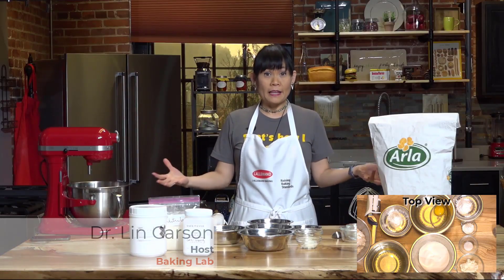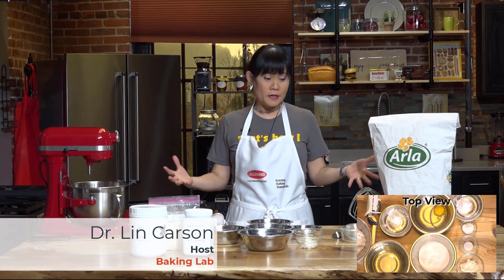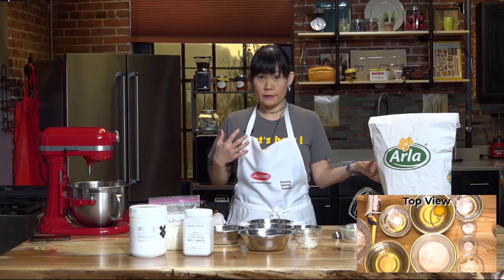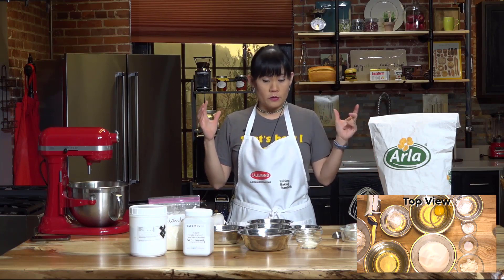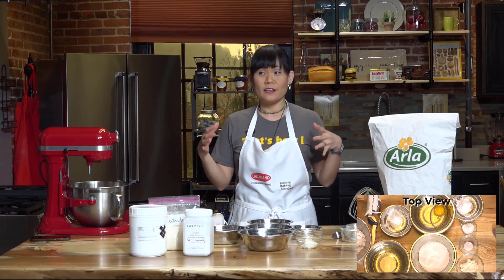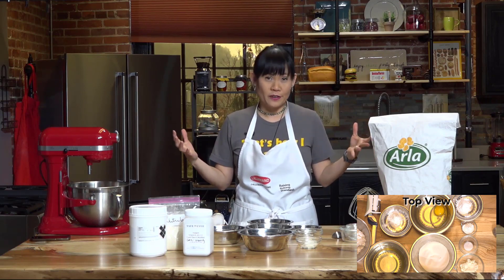Today in the Baking Lab, we will be running experiments on egg reduction and egg replacement. Know that nothing is perfect, so we are going to see some failure here and there.